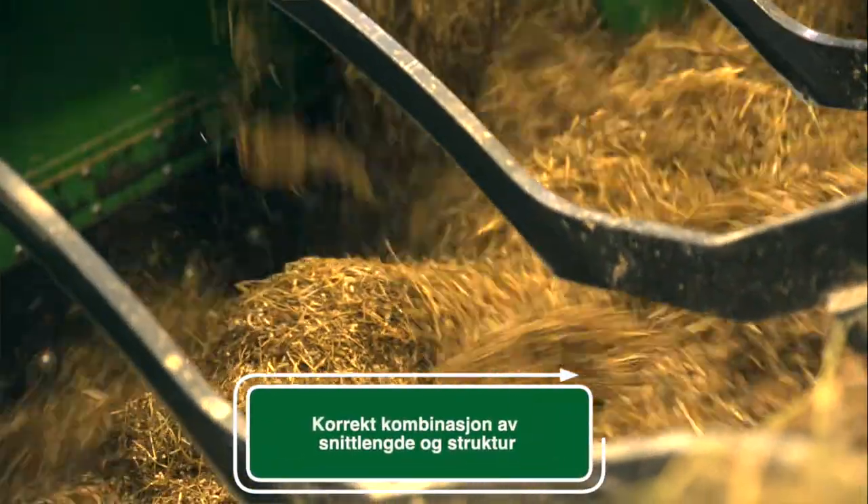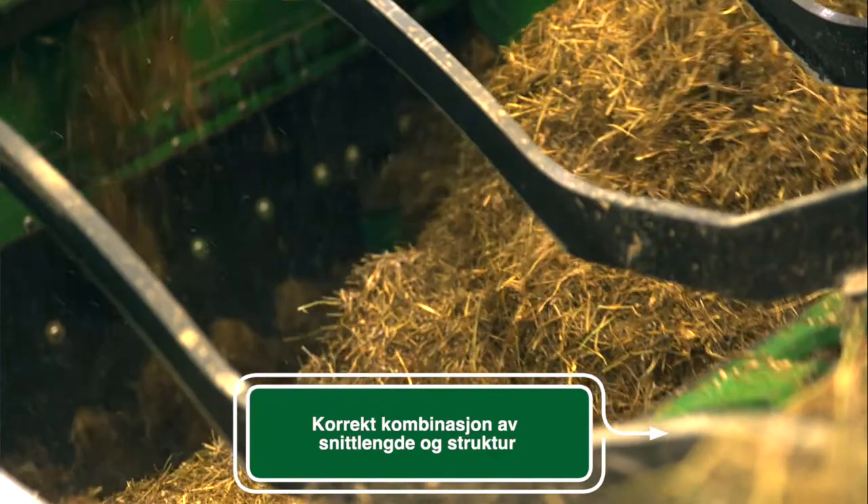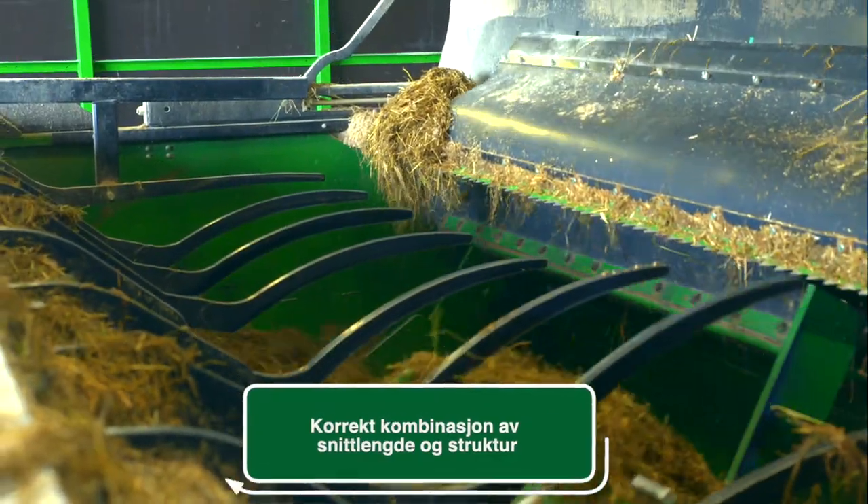There are many knives on the mixers here, so it has very good cutting ability, and the mixers are also very good. I think it's the best mixer to combine the fôr with, regardless of how much is in the mixer.